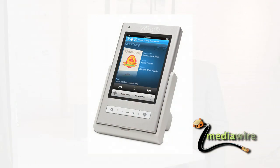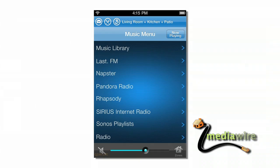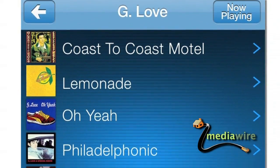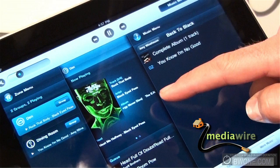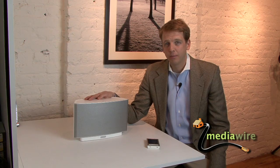You can control it with this touchscreen remote that comes from Sonos and access anything from Pandora to Rhapsody to satellite radio, AM/FM radio, even control an iPod. The folks at Sonos have really made this inexpensive and easy to use, and it's pretty easy for the consumer to set up right out of the box.